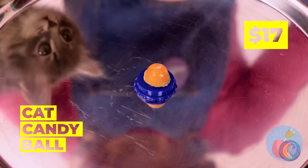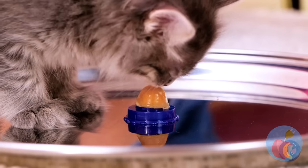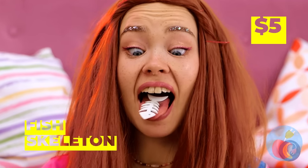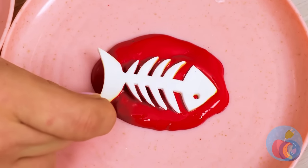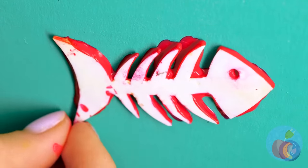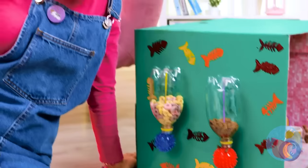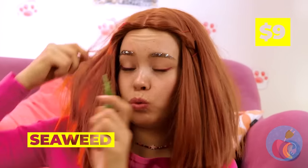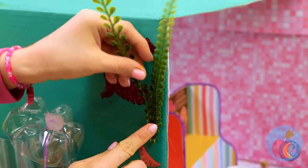This cute tiny candy ball is the perfect thing for our cute tiny cat. A fish skeleton — dip it in some paint and decorate the cat's house. Or just make some fish bone broth. Seaweed in her hair? What, is she a mermaid? Well, it's fish related, so on the box it goes. So tell me, kitty — do you like your new pad?